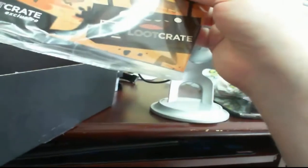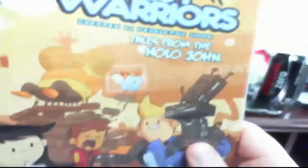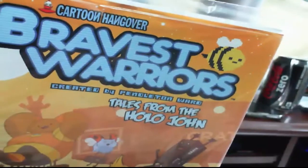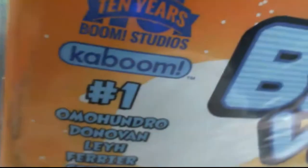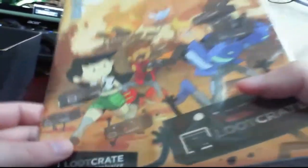And the last item is a limited edition collector's Loot Crate exclusive Bravest Warriors comic book, number one. They made it a number one so I can actually start reading it without having to understand the plot line of what's going on beforehand, which is pretty cool.